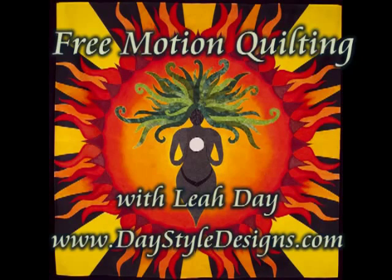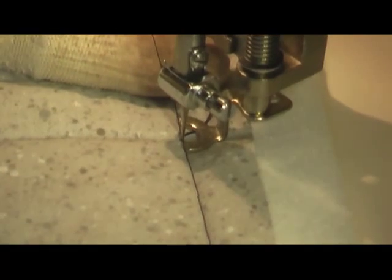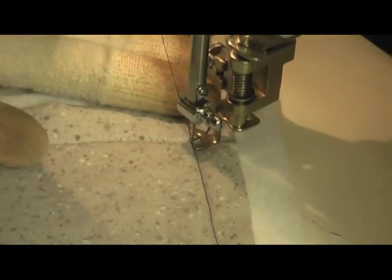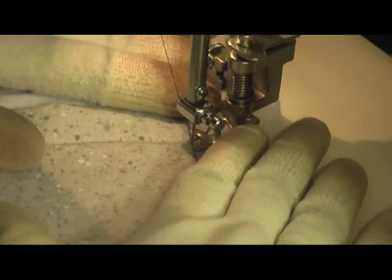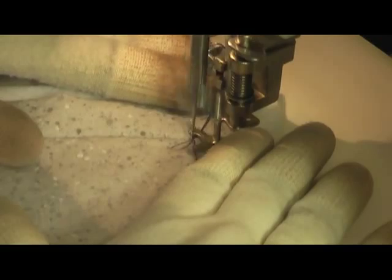This is the free motion quilting tutorial for Muscle Shell. This is another Paisley variation. I guess I have Paisley on the brain this week, but how this is going to be different is that we're going to concentrate the echo,